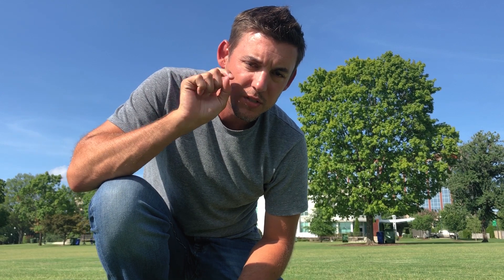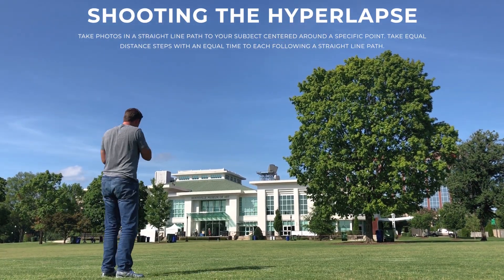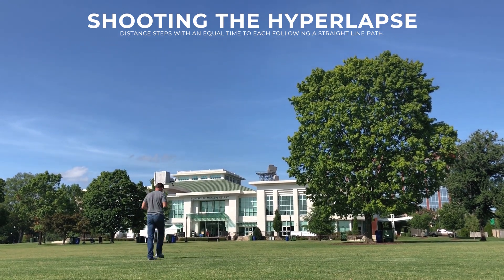We're gonna pick somewhere in the crosshairs of the camera — make sure you have them on so you can line it up — and take multiple shots by taking steps. Let's do it.